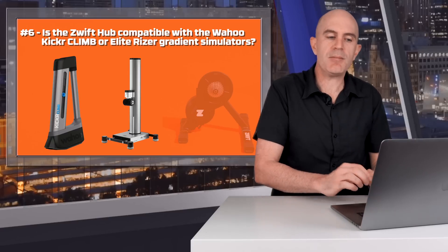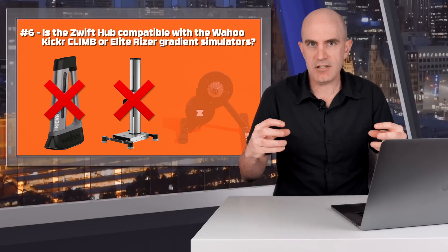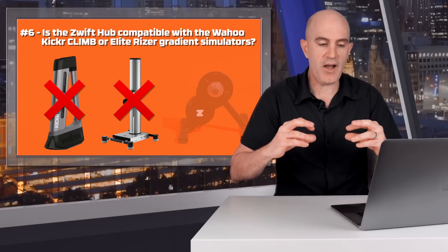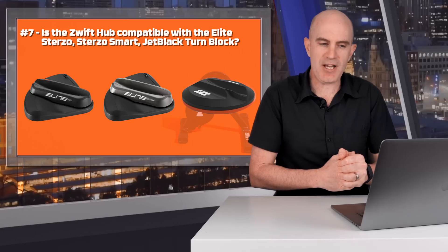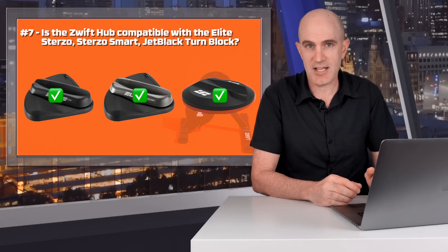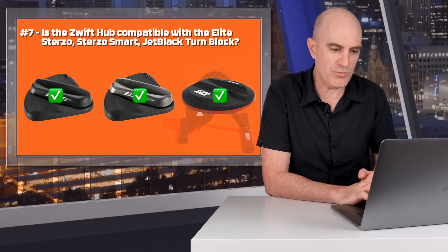Question six: is the Zwift Hub compatible with the Wahoo Kicker Climb or the Elite Riser gradient simulators? No, because the axle at the rear of the bike is fixed on the Zwift Hub. Those devices require a pivoting rear axle. Question seven: is the Zwift Hub compatible with the Elite Statozo, Statozo Smart, and Jet Black Turnblock? Yes, absolutely. The steering takes place at the front of the bike, not the back. The back is static and fixed, so no problems there.